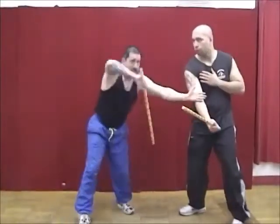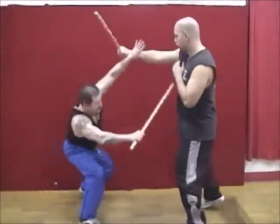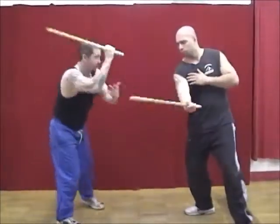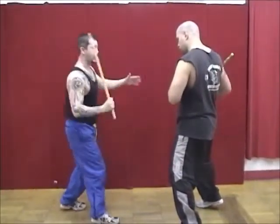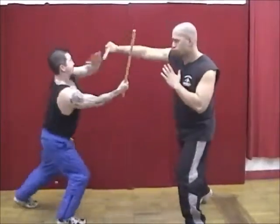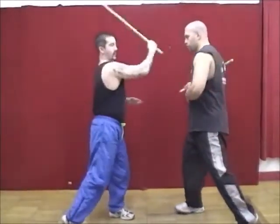The next series of counters — the point is up but we're going to go with the force. My point is up when angle one comes, I come underneath and pass it, then follow up. When angle two comes, I pass it and follow up. When angle three comes, I pass it and follow up. When angle four comes, I pass it and follow up. When angle five comes, I pass it and follow up. Angle six, I pass that and follow up. Angle seven, I pass that and follow up to the body.